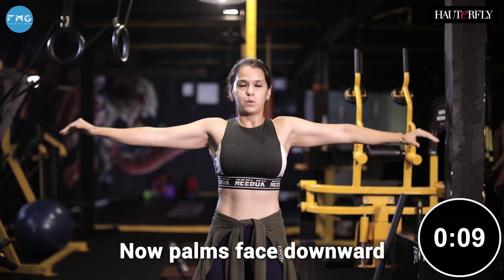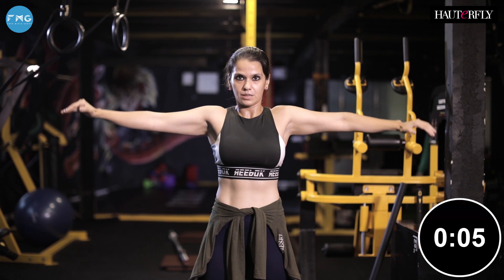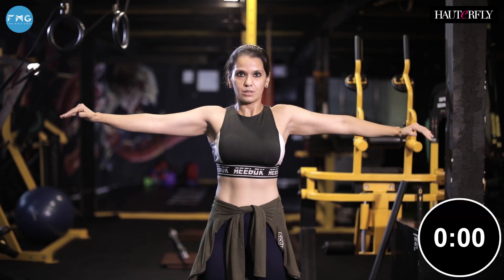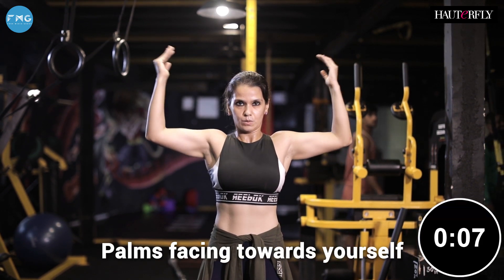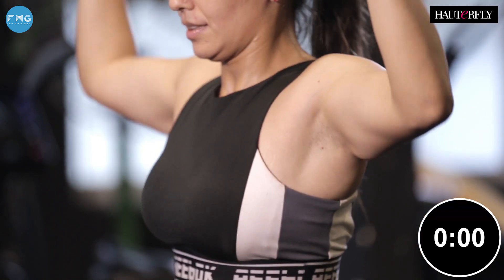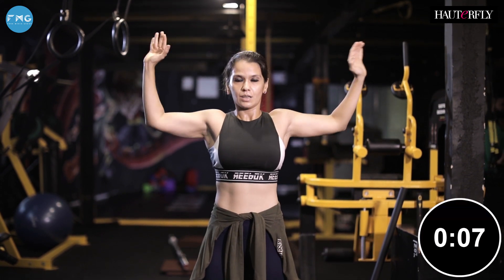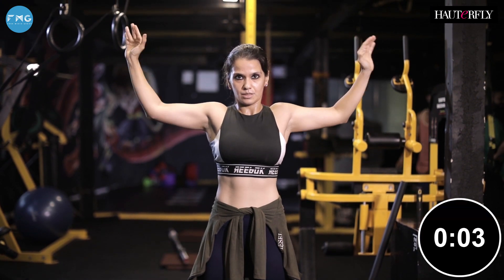Now palms facing downward, keep pushing as fast and as hard as you can. Now bend your elbows at 90 degrees, palms facing towards yourself, and keep going as fast as you can. Last one — face the palm outwards, keep going, we're almost there and it's a break.